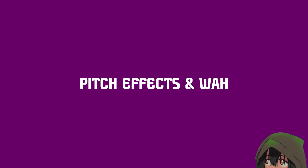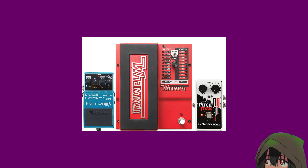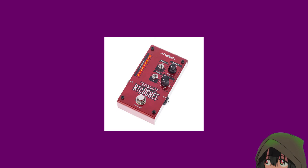Pitch effects and wah. Now this is where the really fun stuff begins. These effects can do anything from lowering the tone of your guitar to make it sound like a screaming child, to adding a bunch of cool additional notes on top of the one you are actually playing. These are usually affecting the actual signal quite heavily, changing fundamental things like pitch, so you want to put them early in the signal chain, so they are not being fed a bunch of garbage noise by things like distortion, reverb, or modulation.